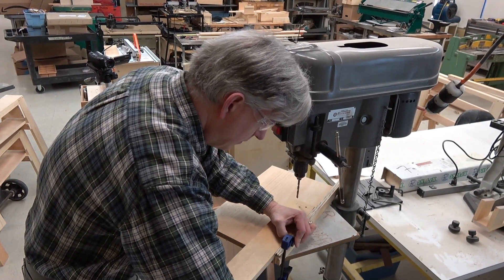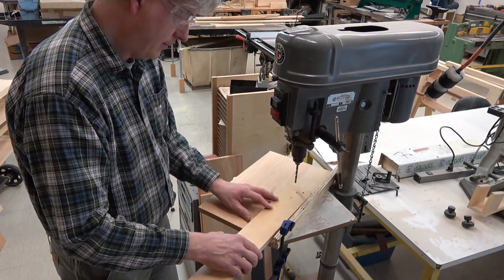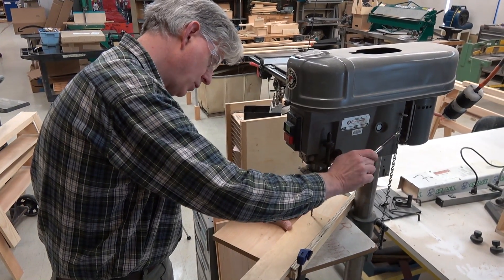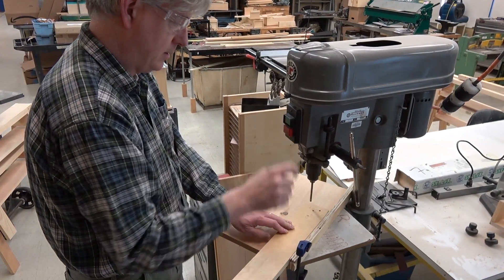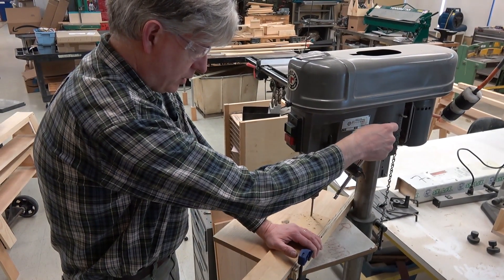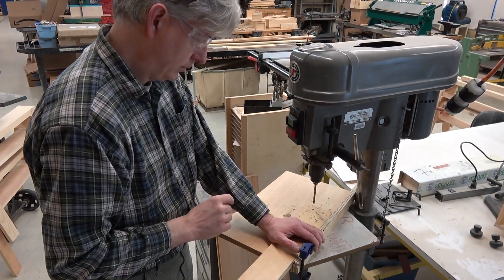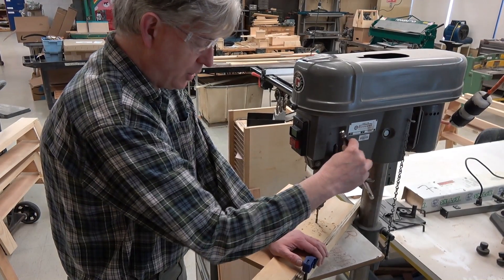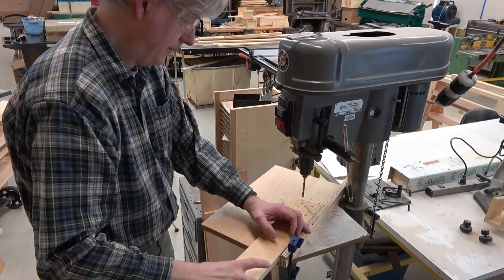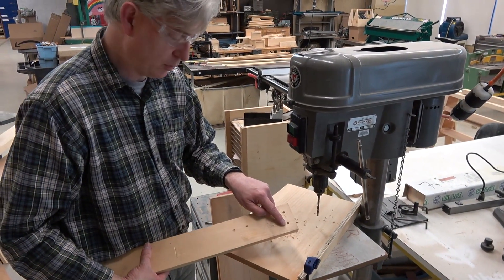Clamp the fence down. When drilling a deep hole, plunge in, clear the chips, and then plunge further. I've drilled through into my base plate, and you'll notice that this has virtually no breakout.